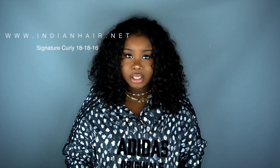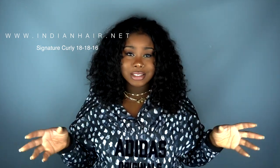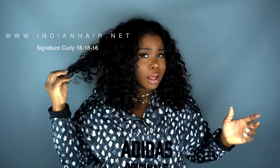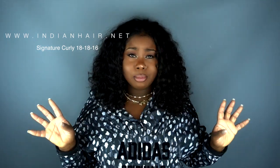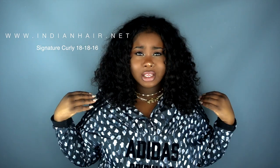I purchased three bundles of the Signature Curly — two 18-inch and one 16-inch. I went shorter because I wanted to try something different and breezier for the summer. If you know anything about Indian hair, the shorter the length with curly hair, the more juicy and beautiful the curls are. I wanted those big beautiful ringlets, and that's exactly what I got. I actually only have about a bundle and a half in. If you're getting short lengths, two bundles is enough; for long hair I'd suggest three to four bundles.